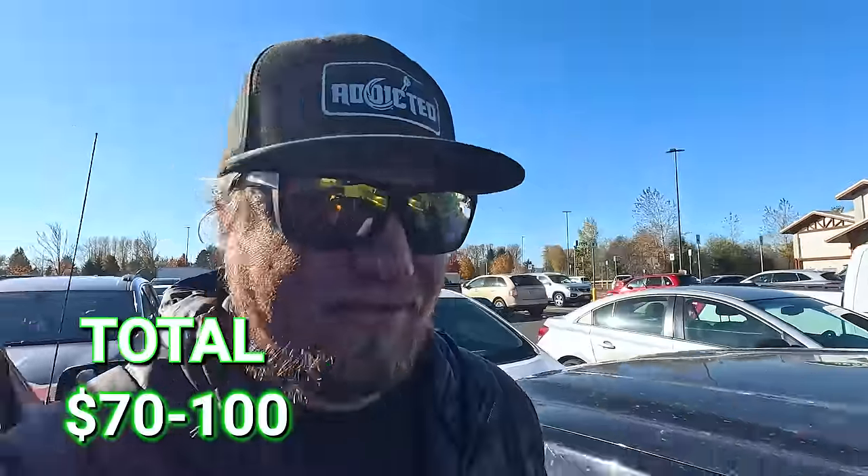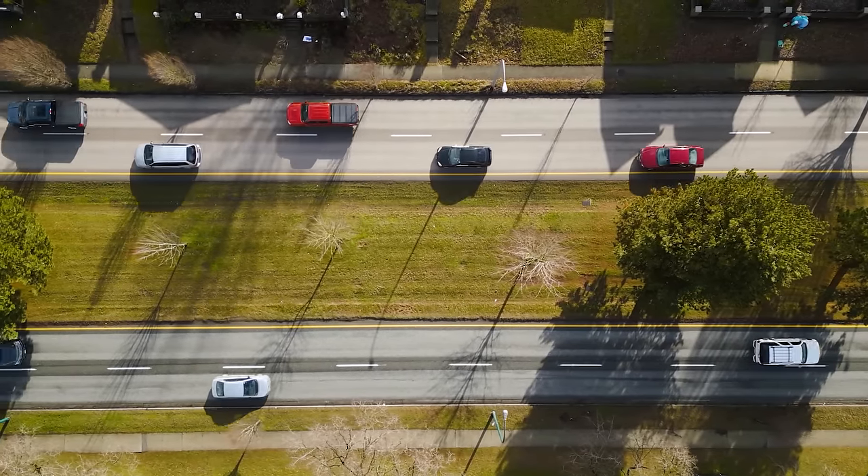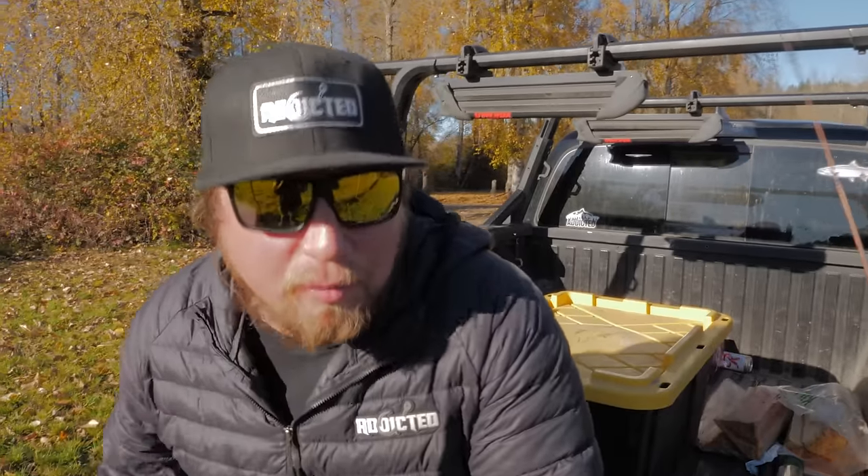There we have it — everything you need to go out multiple times. This isn't just a one-time investment, which is the nice part. Everything you need for about $75. Now we have to figure out where to go.